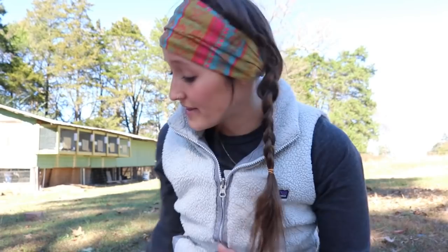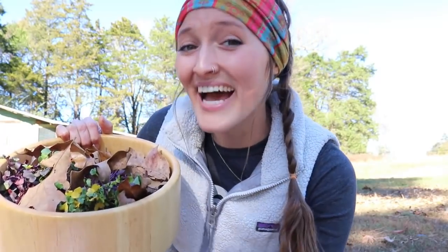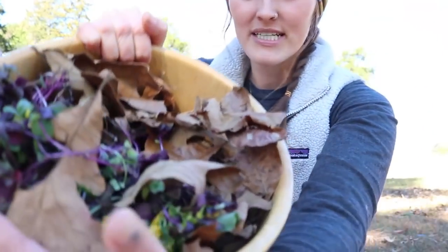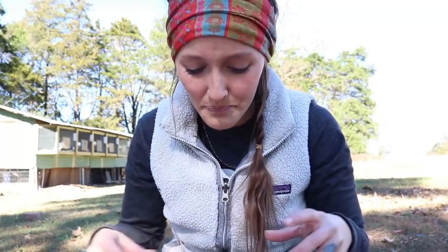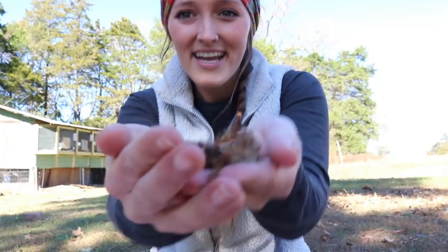The last element going into our rabbit compost tea is grass clippings. It's fall here, so our grass is dying. What I have is a bunch of leaves and some micro greens that were dying, so I just grabbed those. This bowl is full of leaves and grass clippings — micro greens that had started to die. Of course you can just use grass. The benefit of leaves is that the smaller the pieces you put into your compost, the easier it is to break down. So I'm just crushing leaves right here into smaller pieces, which is going to allow them to decompose even quicker.